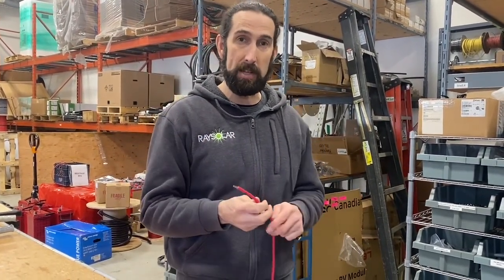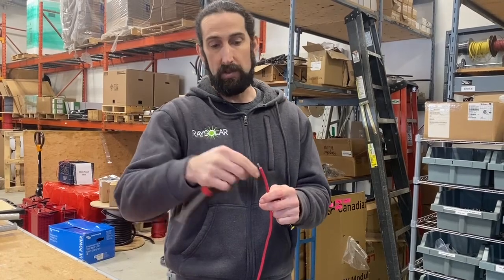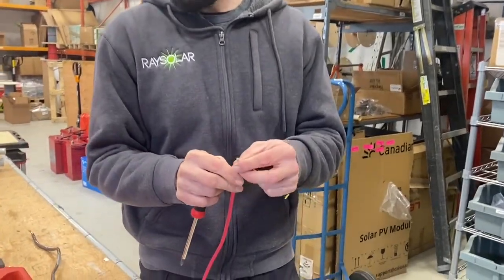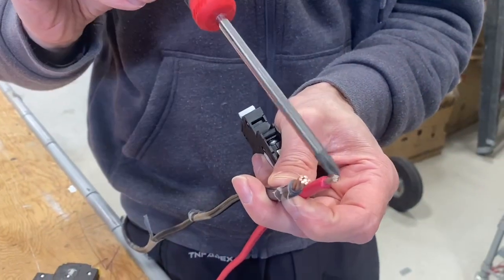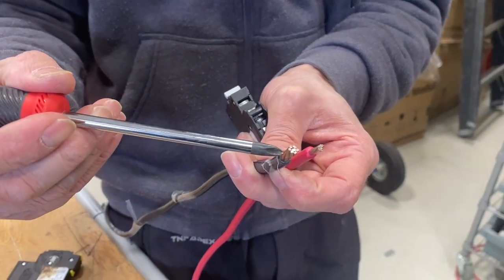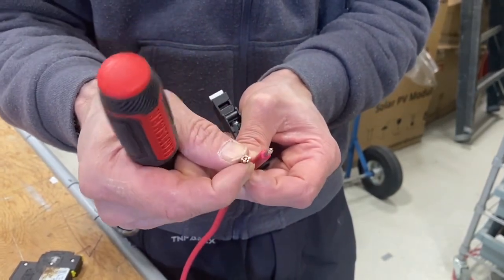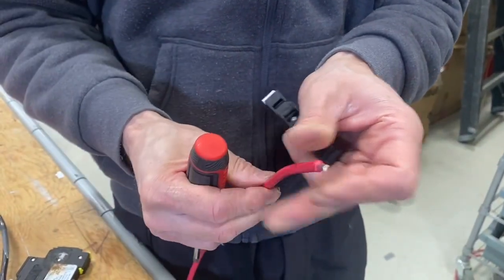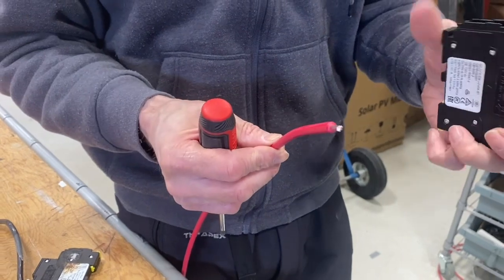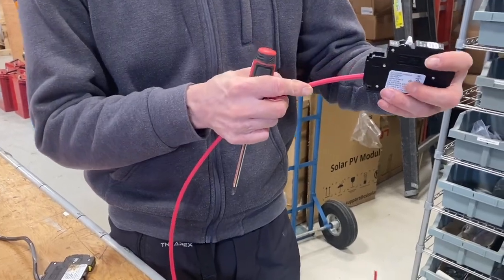10-gauge wire is very common in the solar industry, and it's a very fine strand. If you take a look here — comparing these two wires — we have a 10-gauge solar wire, which is tin-plated in this case, and then we have a copper stranded wire. The copper wire is much more solid, so it mechanically clamps very well and bonds to that piece. The solar wire is a fine stranded wire, and I'm going to show you why I recommend the following tip when using fine stranded wire in any type of mechanical device.